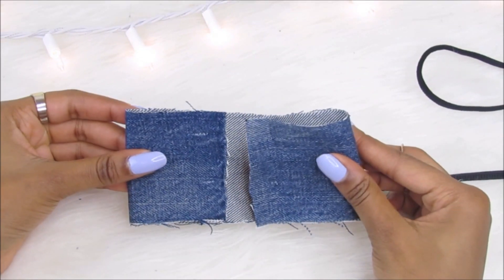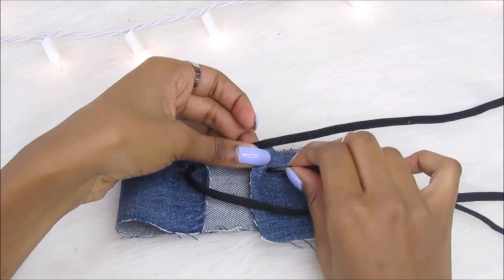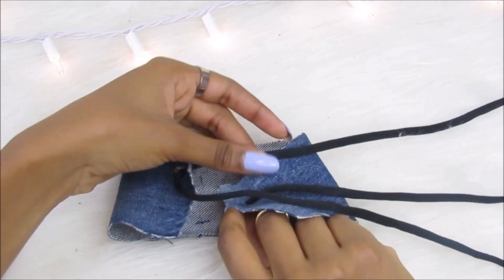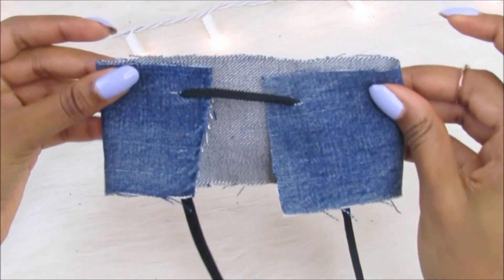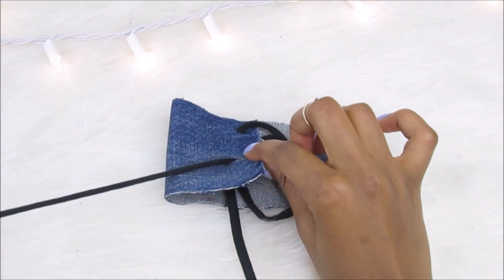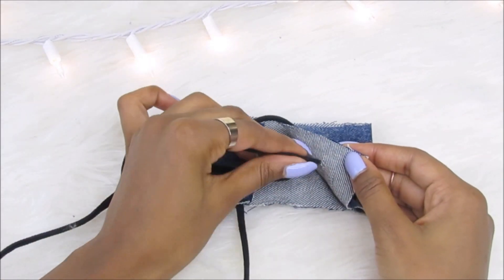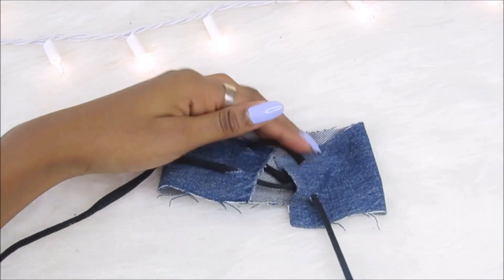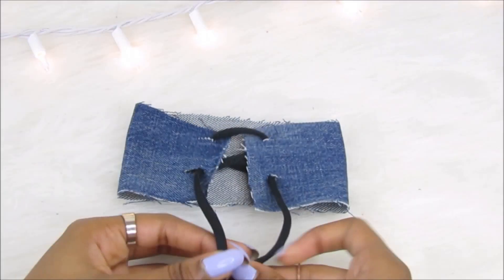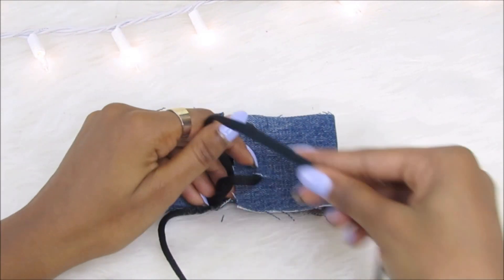For the looping part, it's easier if you just watch, because I don't really know how to explain what I'm doing too well. It's pretty easy anyway, and it's way easier to watch it than to actually listen to it being explained. Now that I'm done looping the shoelaces through the fabric, I'm going to be tying a regular knot, just like the ones you would tie on your tennis shoes.